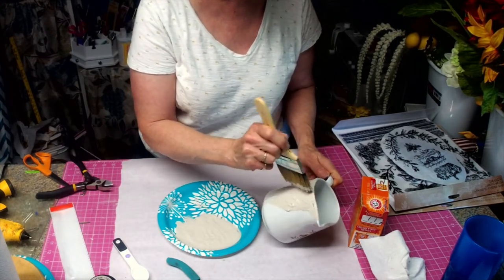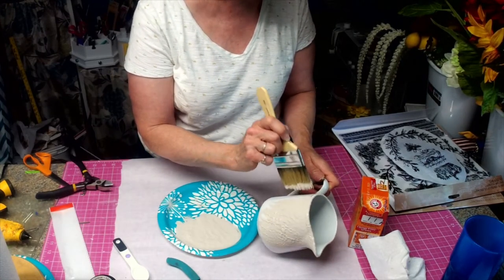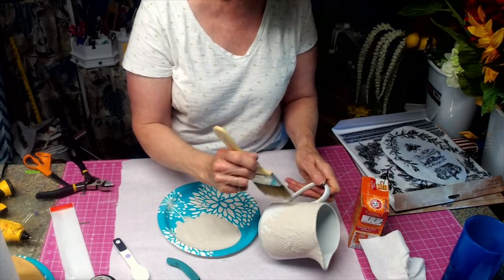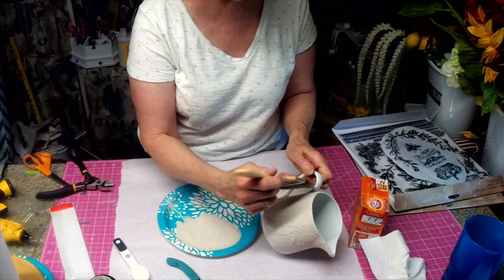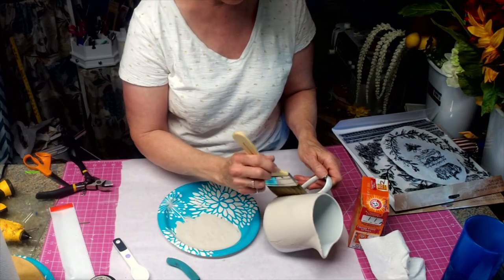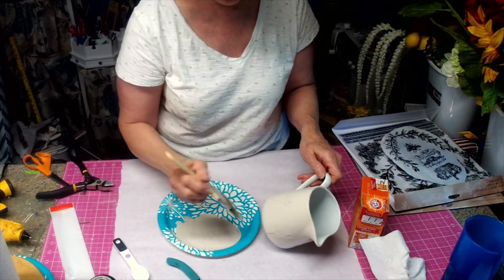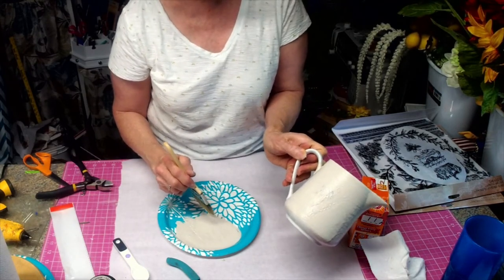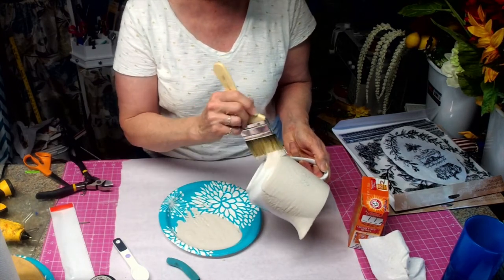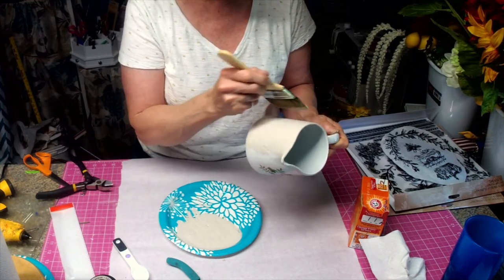It's almost like you're stenciling — you're just stippling it. If you want it smoother, you can paint it. So maybe we'll go ahead and paint the first coat, but the second coat I want to stipple, because I want it to look old. The first coat is going to totally cover up the little decoration.